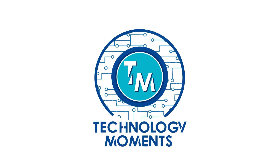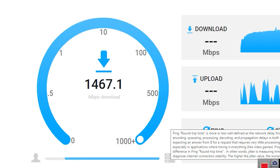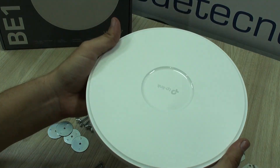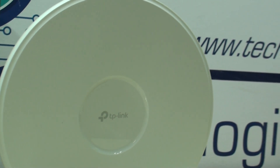Hello everyone, welcome back to Technology Moments. Today we have a video that may be very interesting for many of you if you have a network infrastructure based on Wi-Fi. It is critical when you have a lot of concurrent clients accessing access points and you want your network clients to have the best experience possible while connected to your network.